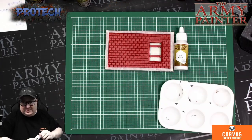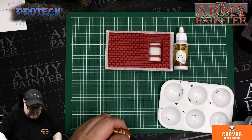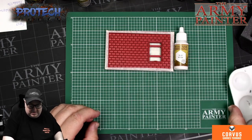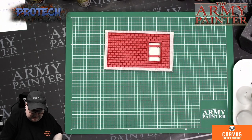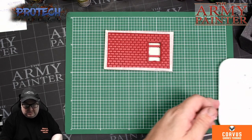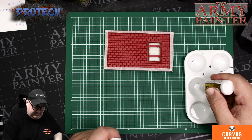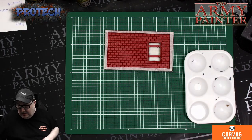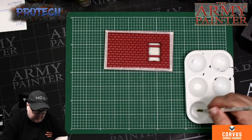What we found on the live stream, which was just a bit of luck, was if we take the matte white — just about four or five drops — and then mix it with the medium.